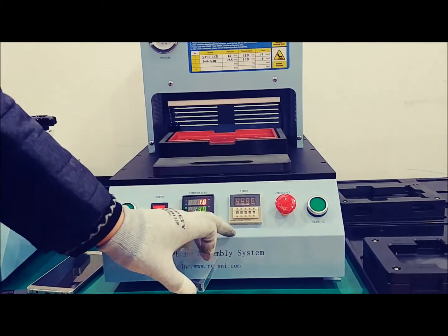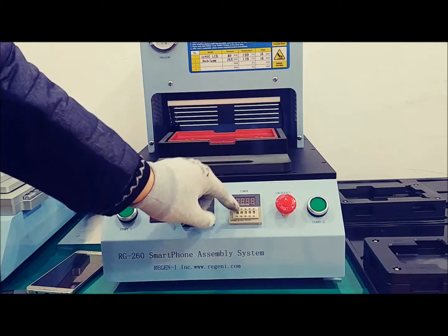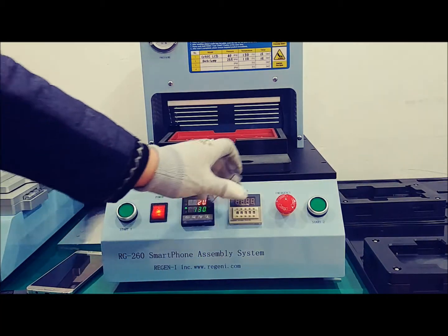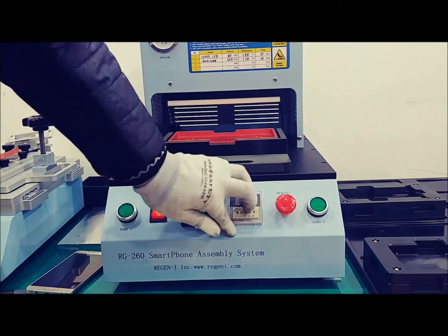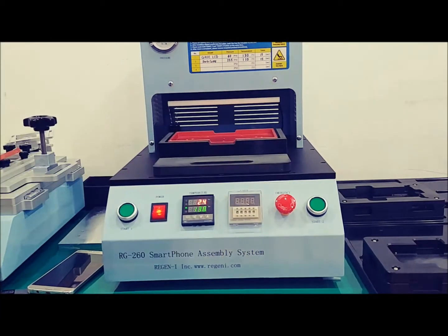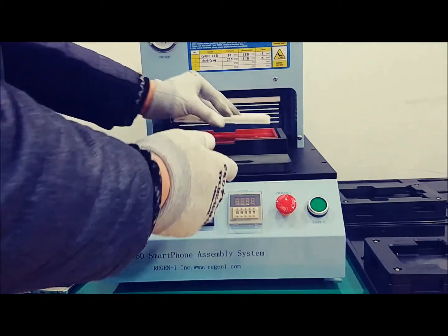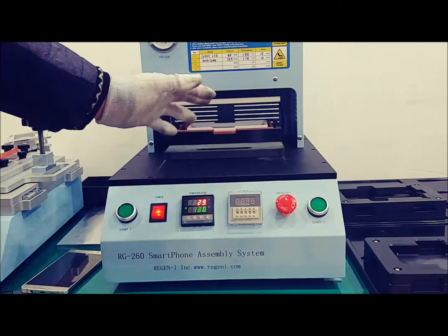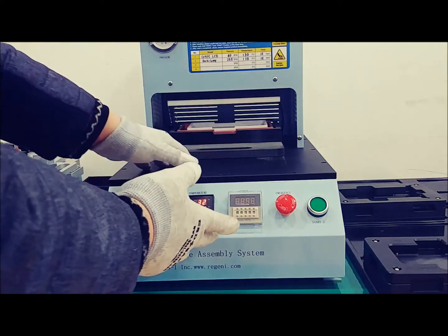The timer is currently at 22 seconds. You can reset it — for example, 12 seconds — and clicking plus brings it back to 22 seconds. If the emergency stop is pushed, slightly turn it right to return to normal condition. When manipulating the machine, be careful — the pressing part exerts over 90 to 100 kg of force.